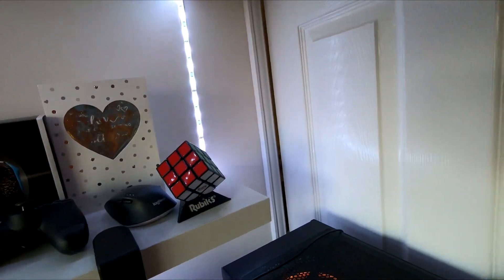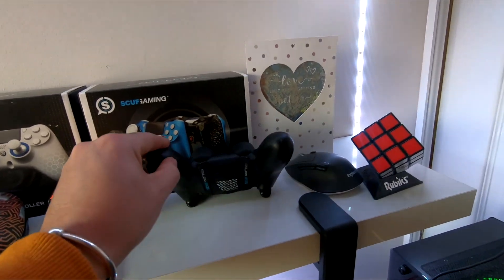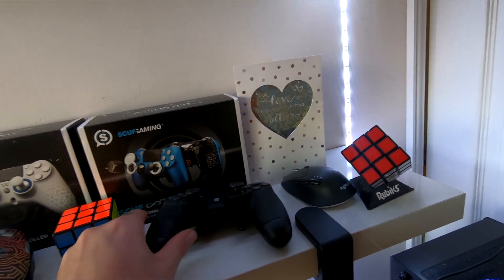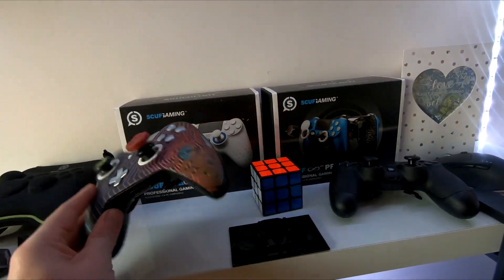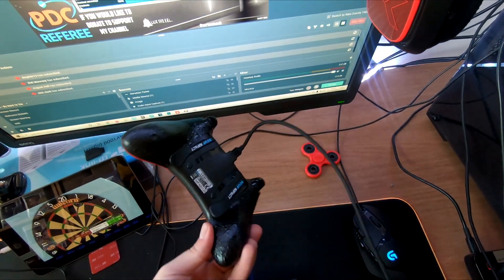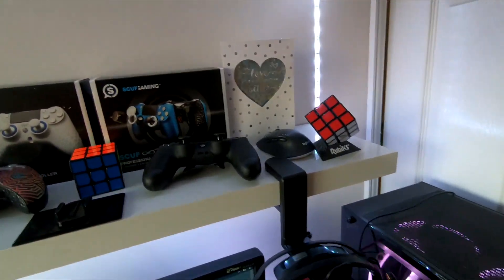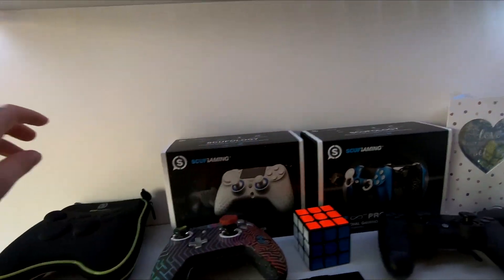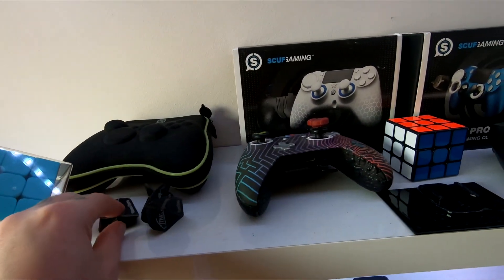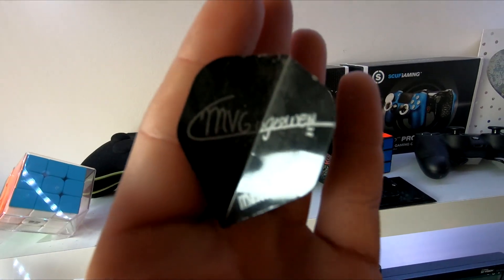On my shelf I've got a few different controllers. I've got a PS4 Scuf controller that's broken, an Xbox Scuf controller that's nearly broken, and another PS4 Scuf controller - this is the one I use. This one isn't broken at the moment, but it probably will break at some point. Some Scuf case and other Scuf stuff here too.